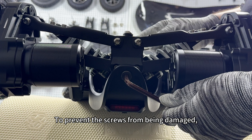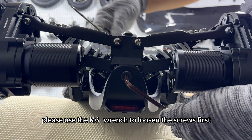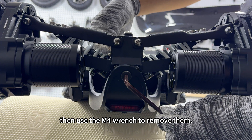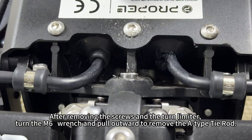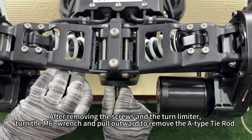To prevent the screws from being damaged, please use the M6 wrench to loosen the screws first, then use the M4 wrench to remove them. After removing the screws and the turn limiter, turn the M6 wrench and pull outward to remove the A-Type tie rod.